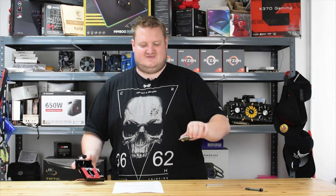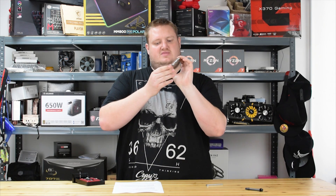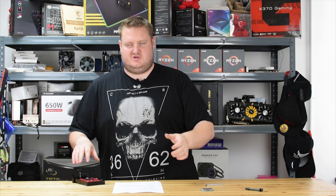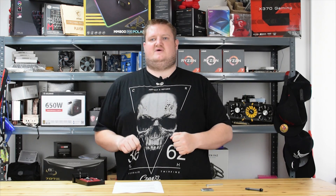I've got a 7900X in my hands. It's been pre-delidded because I had to delid it to do the testing methodology for the video. So I'm going to quickly show you the process of how it works, then talk a bit about the performance and give you my final thoughts.